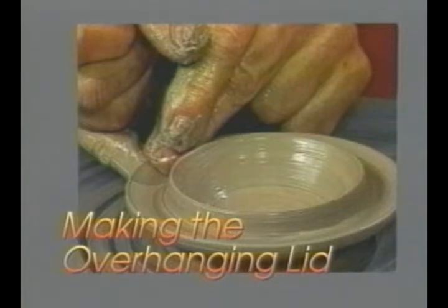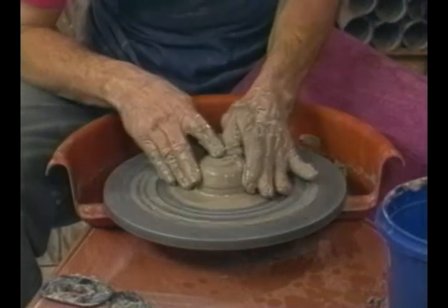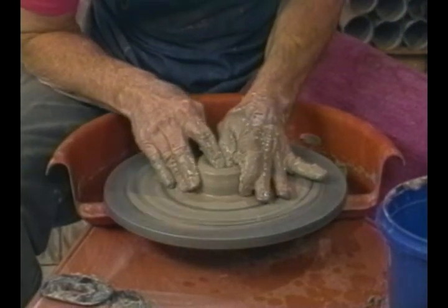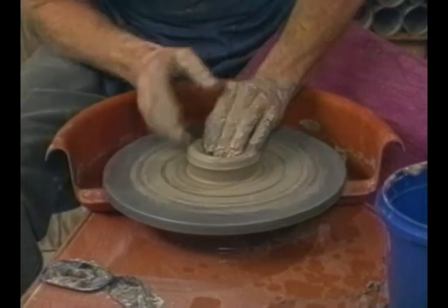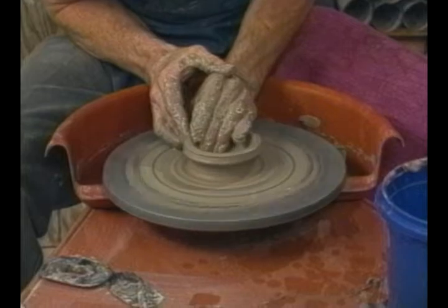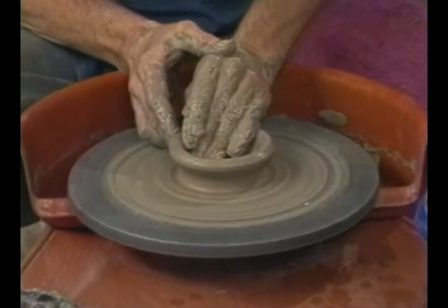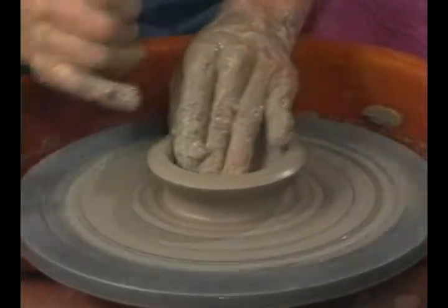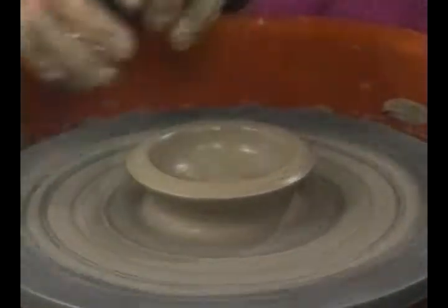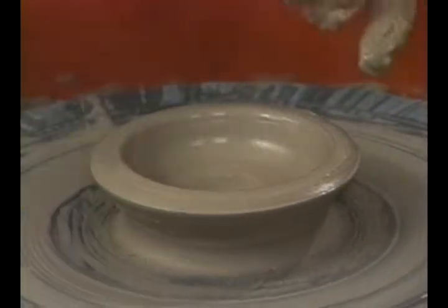One of the most common errors I see in overhanging lids is that they're too flat across the top. So here's where you take care of that. You open this up almost all the way down to the wheel head, pull it out, and leave a nice thick rim here. We want this rim to be close to 3 and 7 eighths inches.